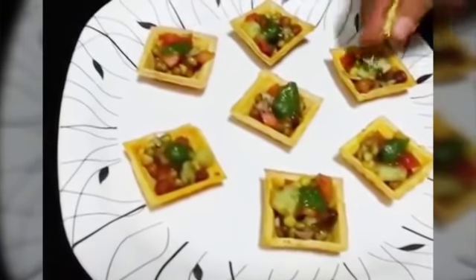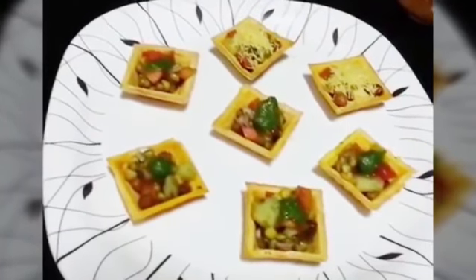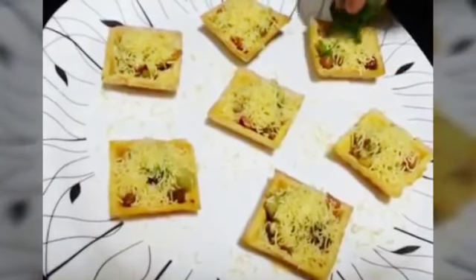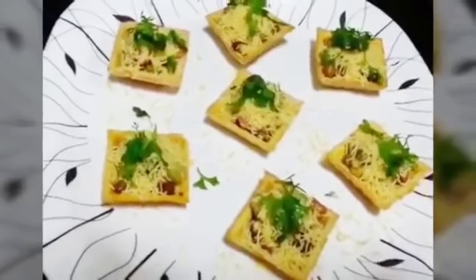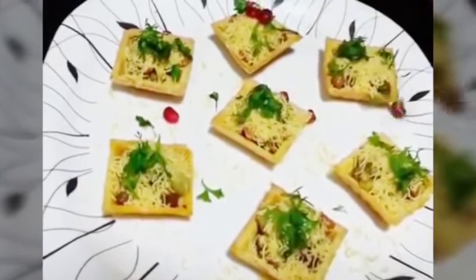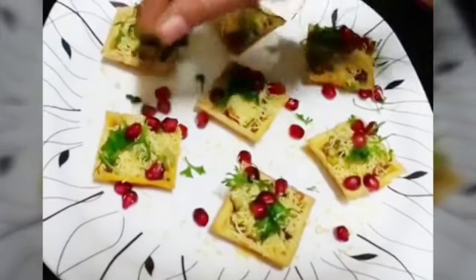Now we are going to put the nylon sev, then garnish it with some coriander leaves, and lastly we are going to garnish it with some pomegranates and sprinkle just a little bit of chaat masala on the top.